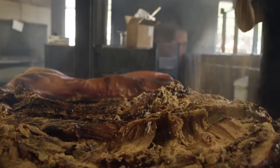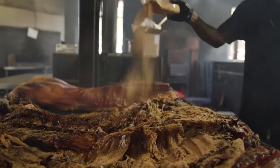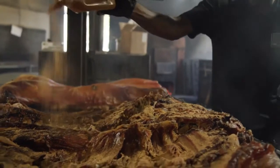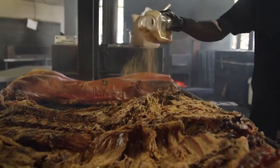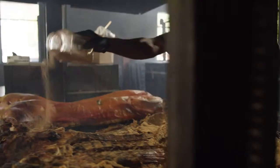Is that the first time you'll be seasoning the hog, or did you season it throughout the cooking process? No, this is the first and only time. Not even salt and pepper before? Nothing? No. Just the hog — just love and fire.